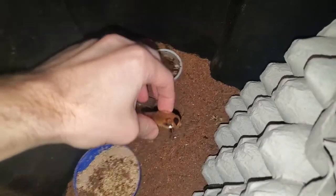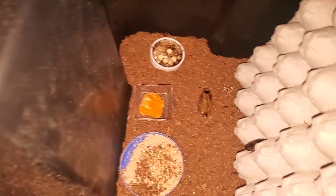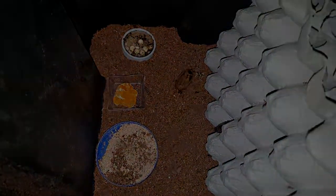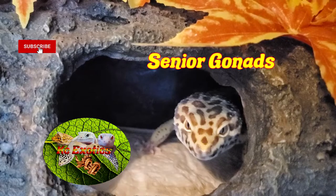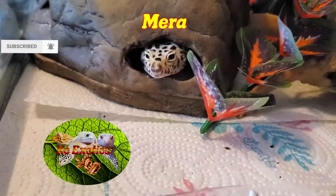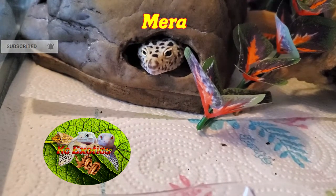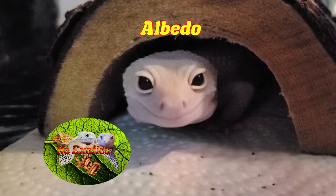But that about covers it guys. Just wanted to give you an update so you could see how my colony has grown and what to expect if you pick some up yourself — it does not take many. If you like this video and have it in your critter loving heart, give me a like, a subscribe, and hit the bell icon for more videos in the future like this. And as always, from the Gizzards and I, have a wonderful day.